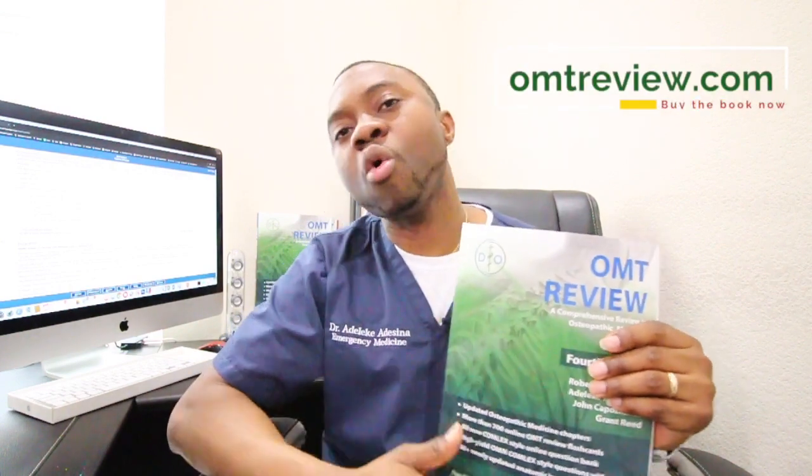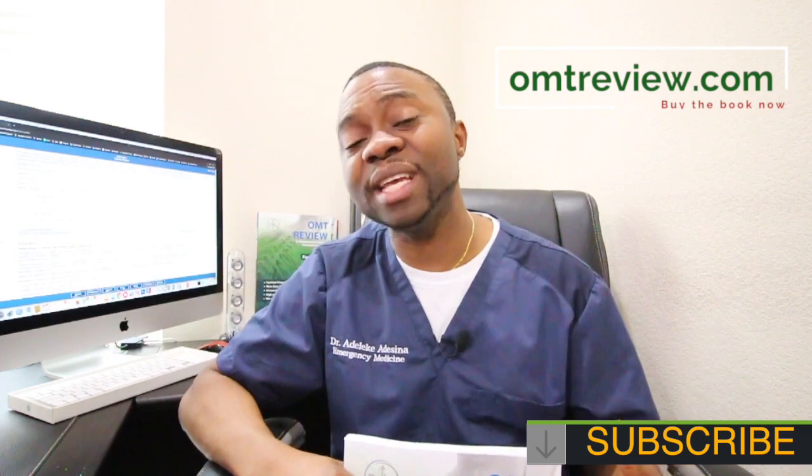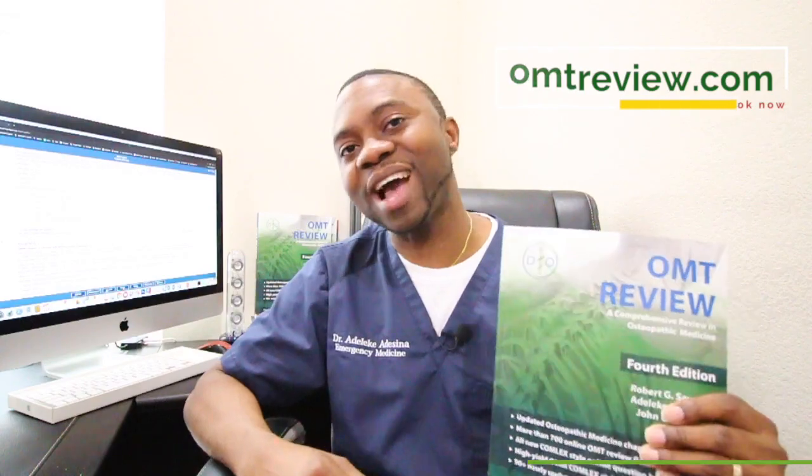To get a copy, go to OMTReview.com and purchase one right now. You can also subscribe to our Qbank for Comlex Level 1 or Level 2. Share this video with your friends — let them know the book is out and they don't want to miss out because Comlex is right around the corner and we are right here to help you get through it. Thank you so much for watching, it's Dr. Adesina. Have a great day, and don't forget to click the subscribe button on my channel and also go to OMTReview.com to learn more.